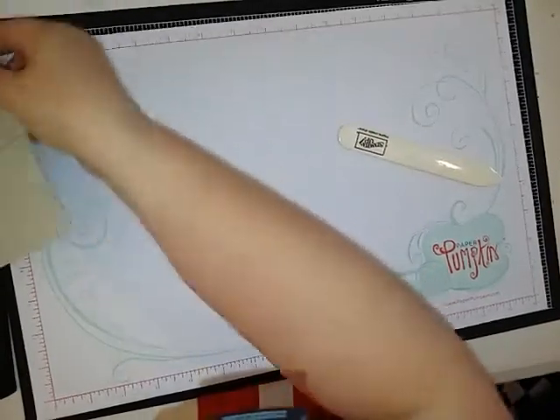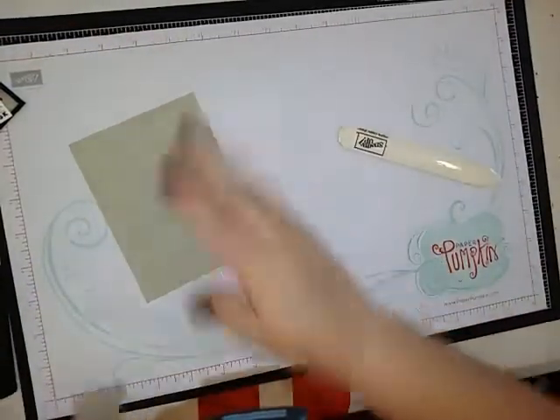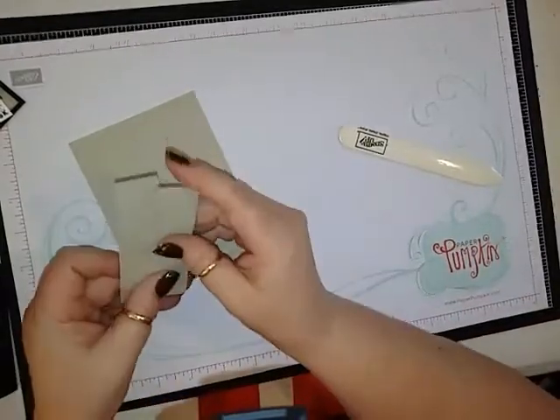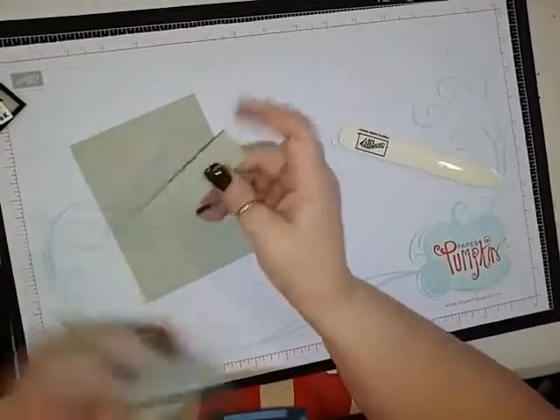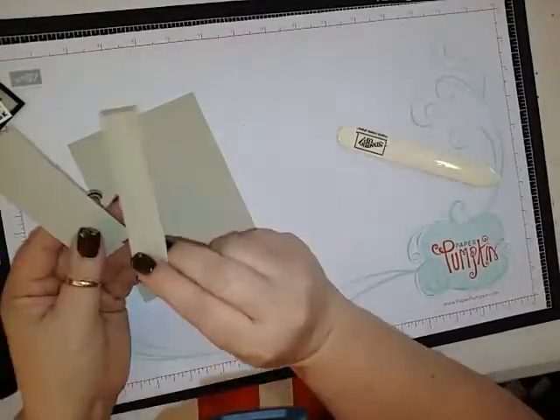Card stock that I don't use very often — Sahara Sand — and that is 4 x 5.25. And then you're going to need three 1 x 3.75 inch strips of Sahara Sand.